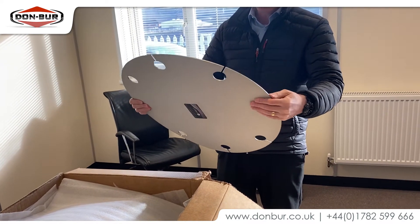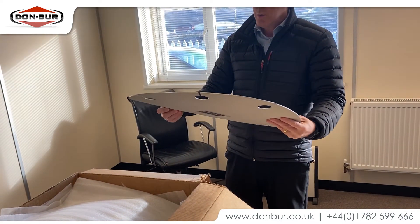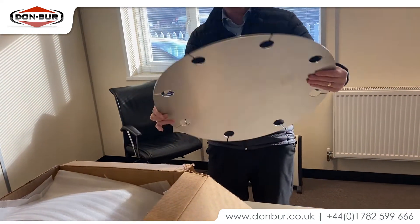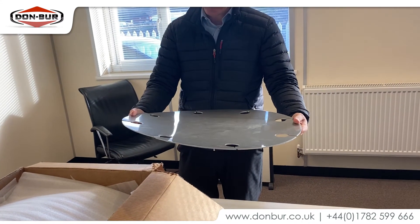The only problem with that previous product is that because it's ABS plastic, the edges tend to start to wear down, which means there's a risk of it flying off — which isn't ideal. And these aren't in manufacture anymore unfortunately.